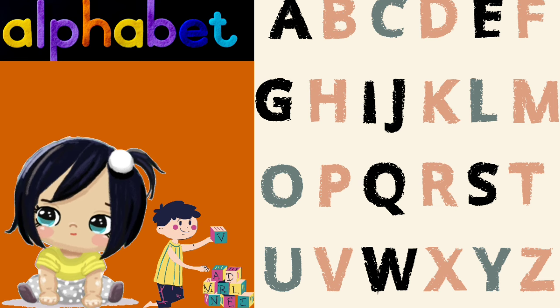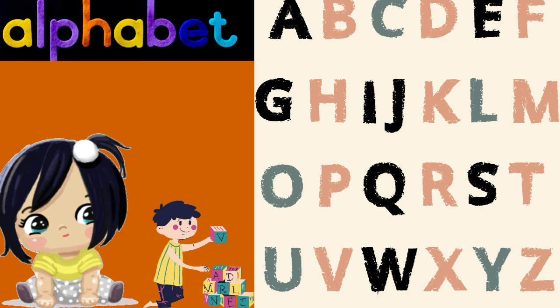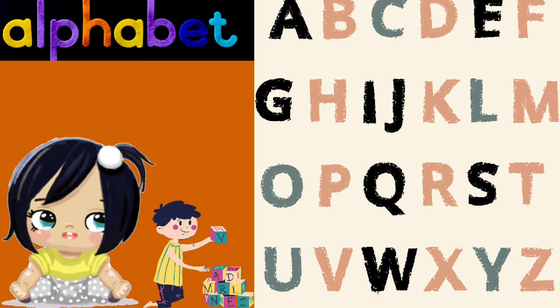Come on, sing along with me. Let's learn the alphabet, A to Z. Clap your hands and stomp your feet. Learning letters is so neat.